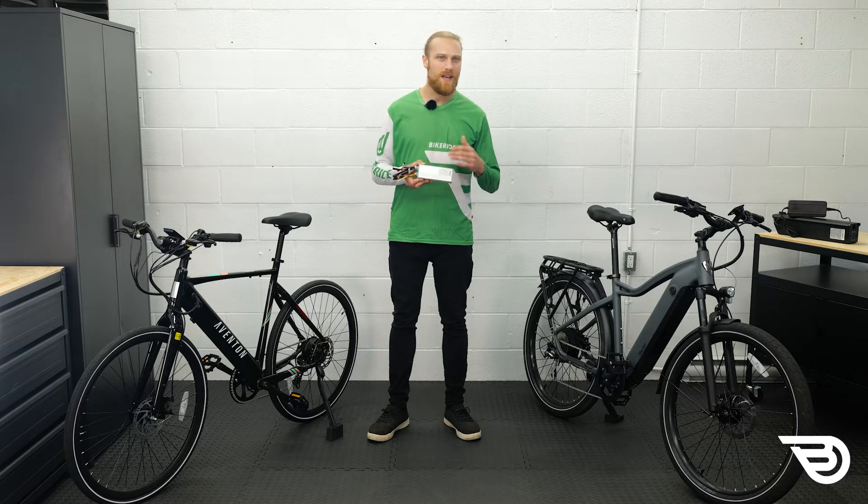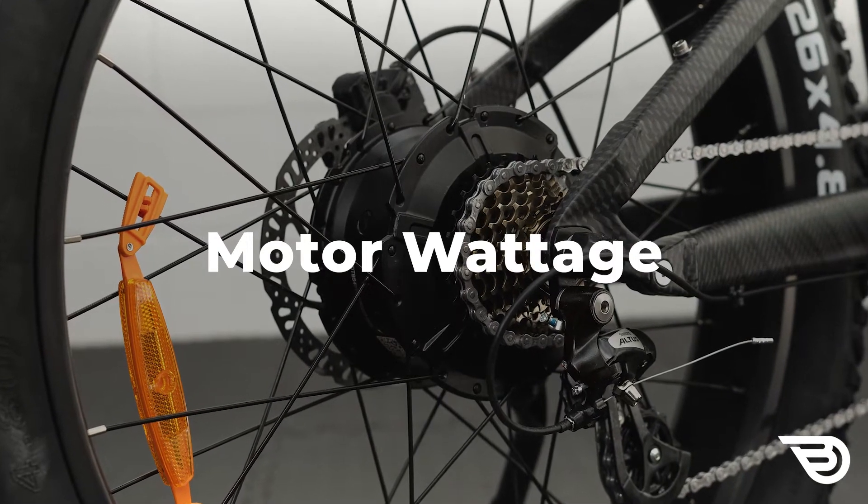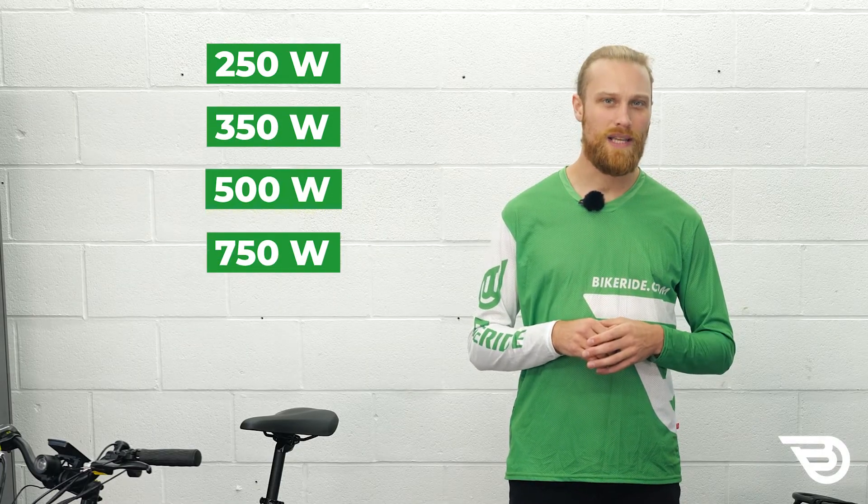As we'll soon see, this radically affects how much power is available to you. Many sellers will advertise their e-bike models according to the motor's wattage. Mostly you'll see 250 watt, 350, 500 and 750 watt e-bikes.